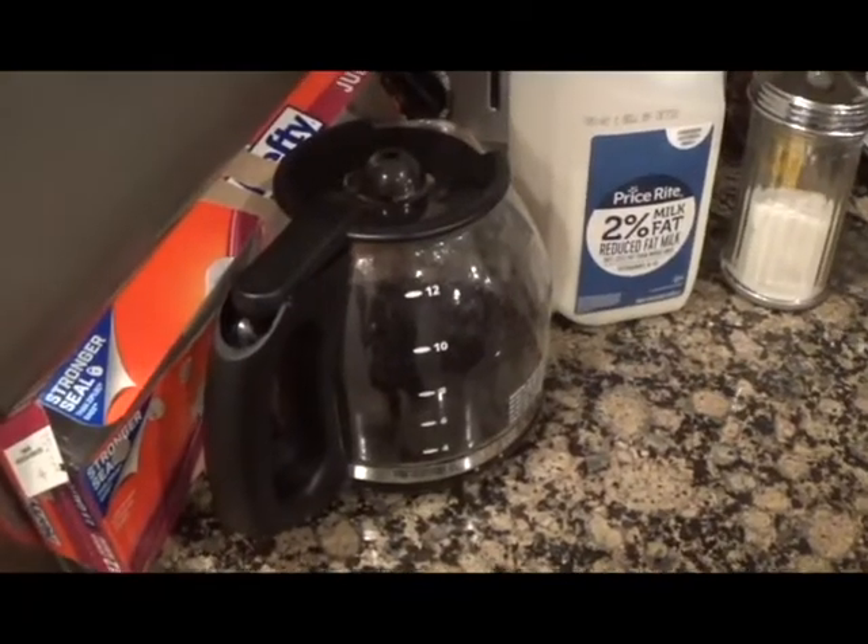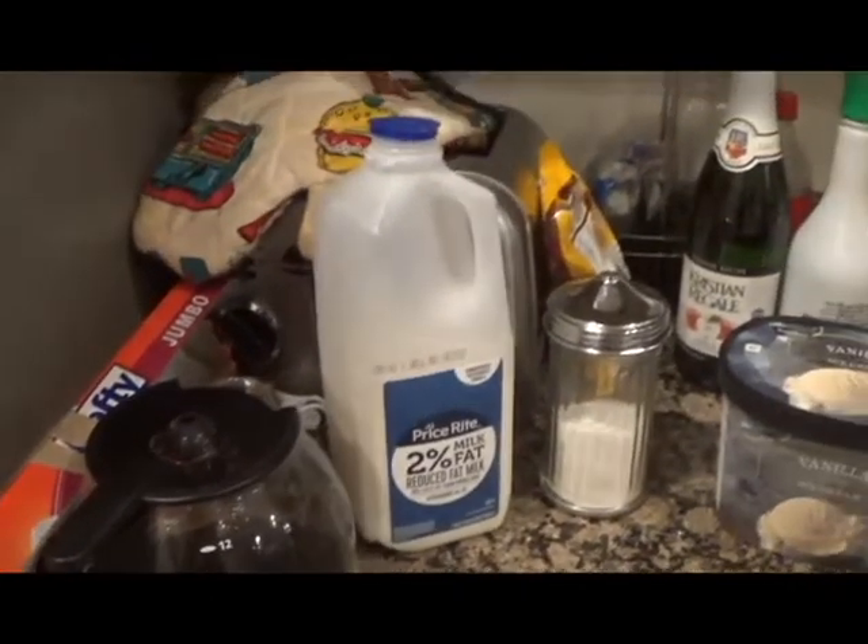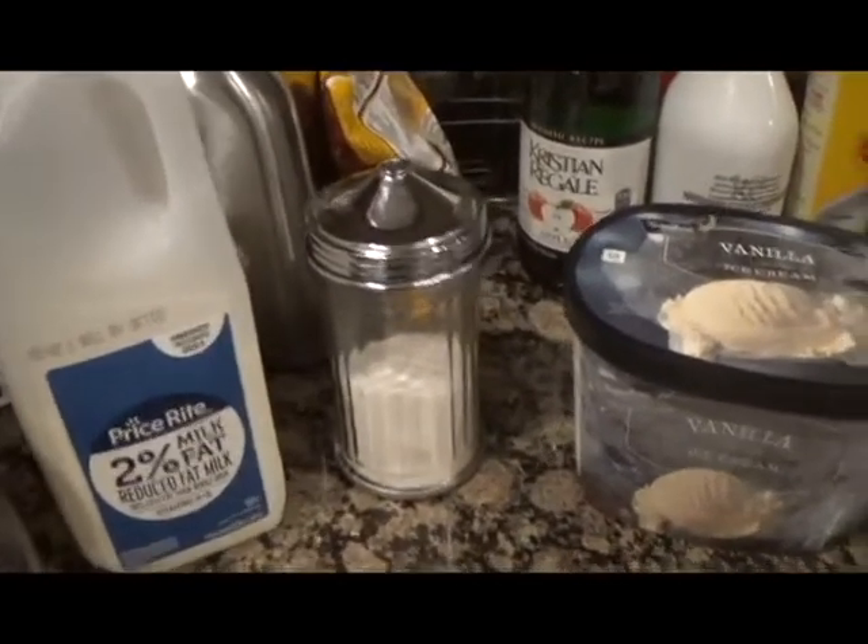Especially at Starbucks around this time of year — Starbucks makes a pumpkin spice latte and a pumpkin spice frappuccino. I want to try making a homemade version that'll taste even better than the original. Let's get into the video. Right here I have hot coffee, milk, sugar, vanilla ice cream, pumpkin puree, and pumpkin pie spice.